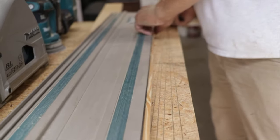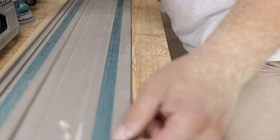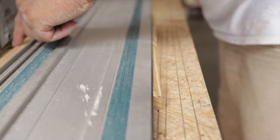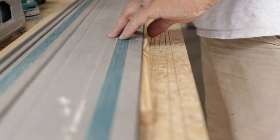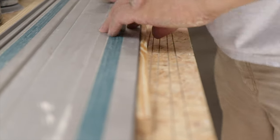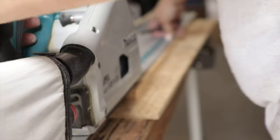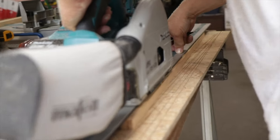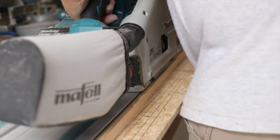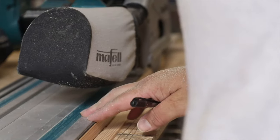If I haven't pointed this out yet, you're going to need a piece of material the same thickness as the material you're cutting to put under the other side of the track to balance it out. Another huge advantage of cutting with a track saw is if you're going from a flush portion of the material and then tapering it in, it's extremely difficult to do that with a circular saw or a table saw, but not with a track saw. Right at this point, if this was a circular saw, it would pop out and you would have a jagged edge.